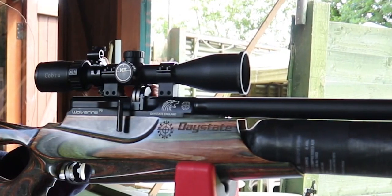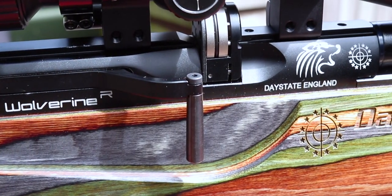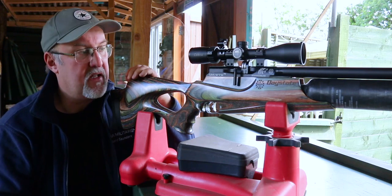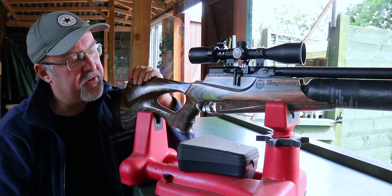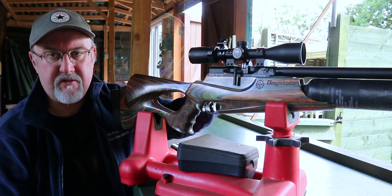The side lever operates Daystate's proprietary 10-shot magazine. I'm a big fan of the Daystate magazines — they cycle easily, I've never had a problem with them, and the combination of the trigger, the side lever, and the magazine is a real joy to use.